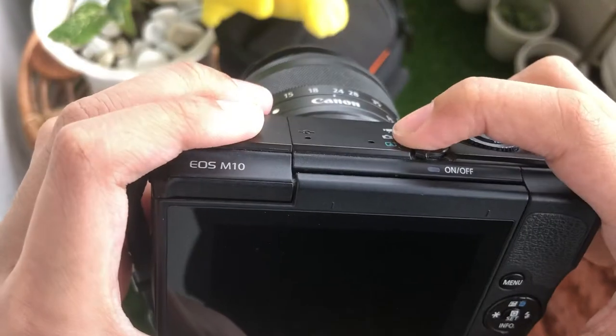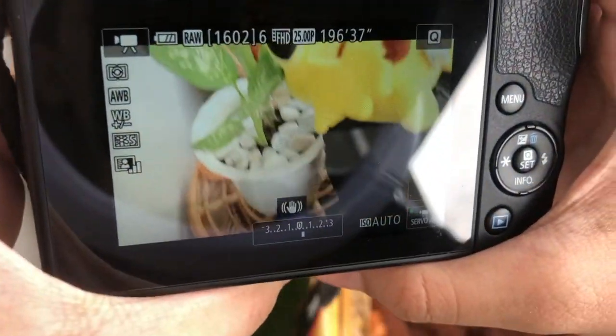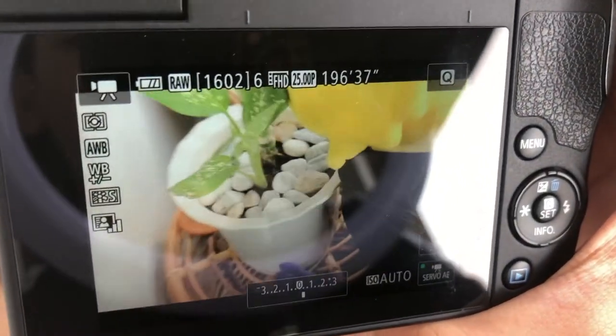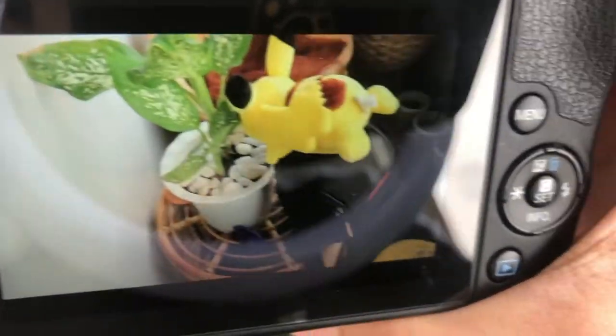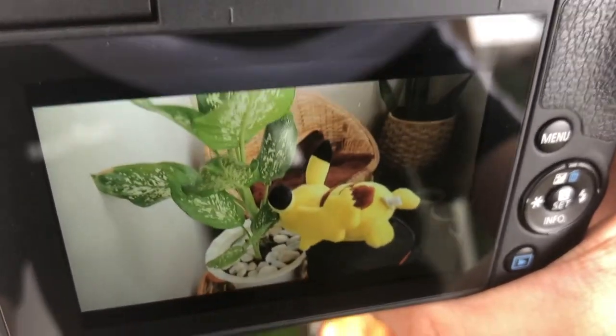So let's turn it on and you'll see something like that. You can zoom it in, you can zoom it out. If it ever blurs you can just adjust it. It's actually a really good camera, guys — great quality.